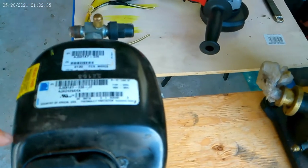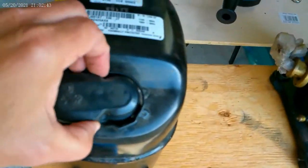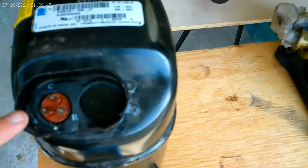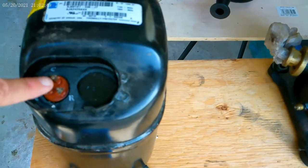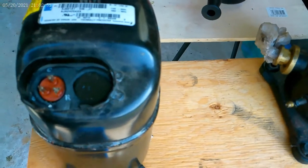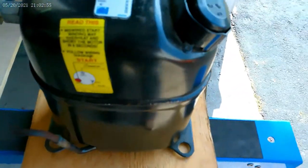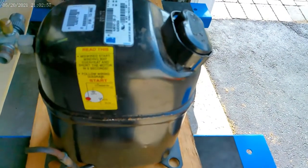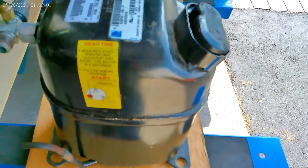Lock rotor amperage is listed there. When you're connecting the wiring, you connect them to these terminals. We'll see what this looks like on the inside once we take it apart - it's very important that they are wired correctly. If it's not wired correctly, it can fail very quickly.